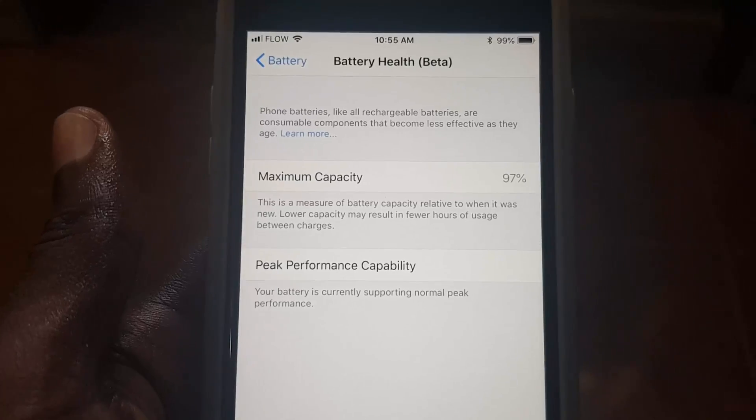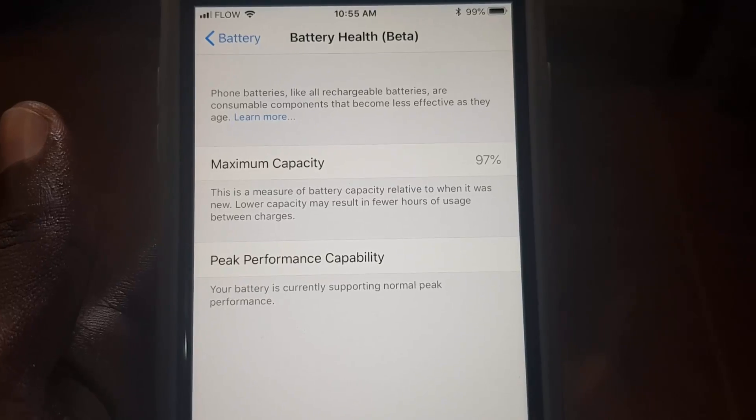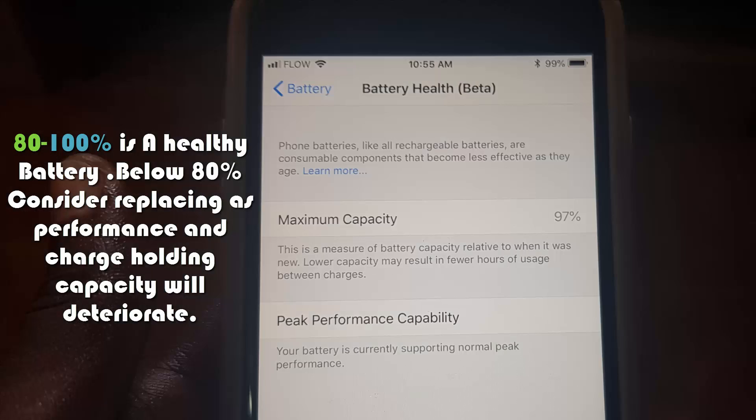Once you're there, you should see the battery percentage on screen. As you can see, mine says Maximum Capacity of 97 percent. Let me explain what this actually means.